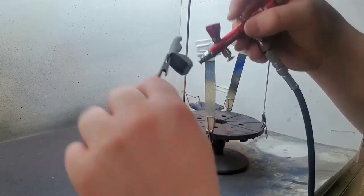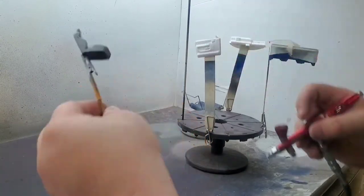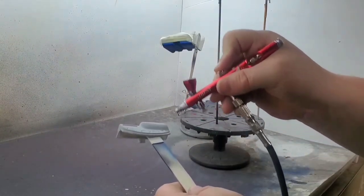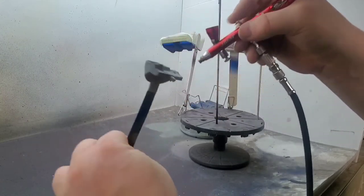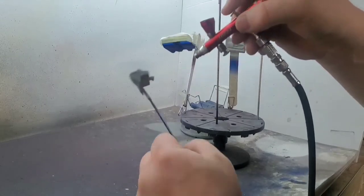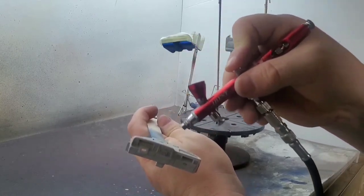Somebody asked a few videos ago why I don't use primer on these small little fiddly parts. The very simple answer is you don't need to. The long answer is multiple coats of paint will make things not fit correctly. So for anything other than the body parts, I use paint sparingly and I do not use primer.